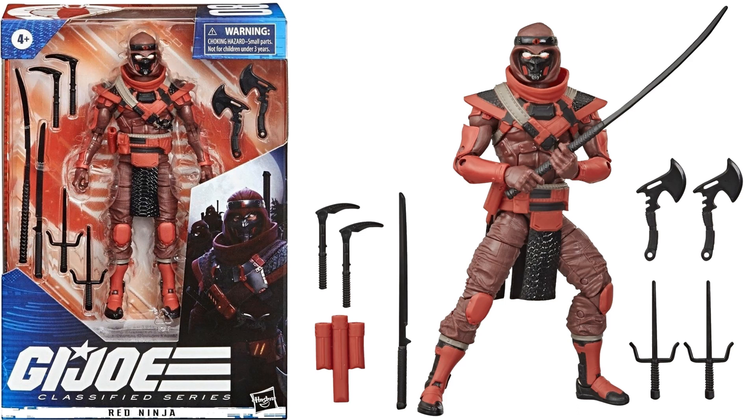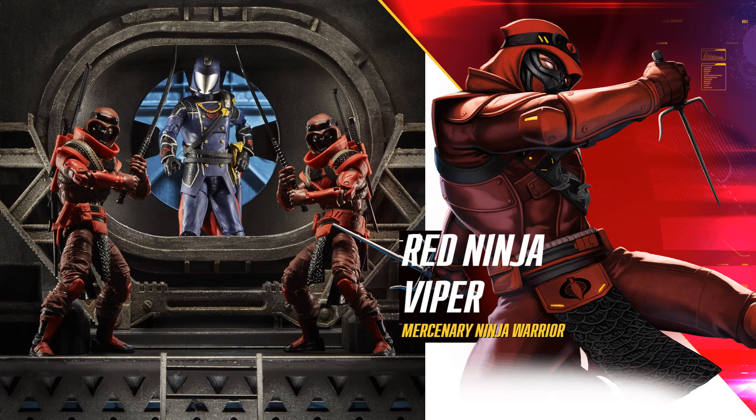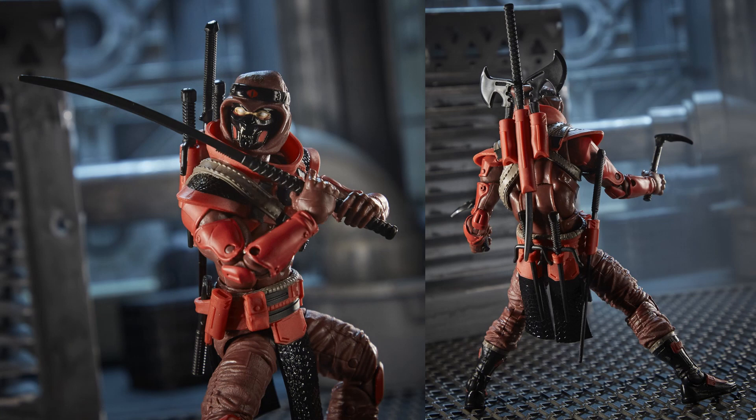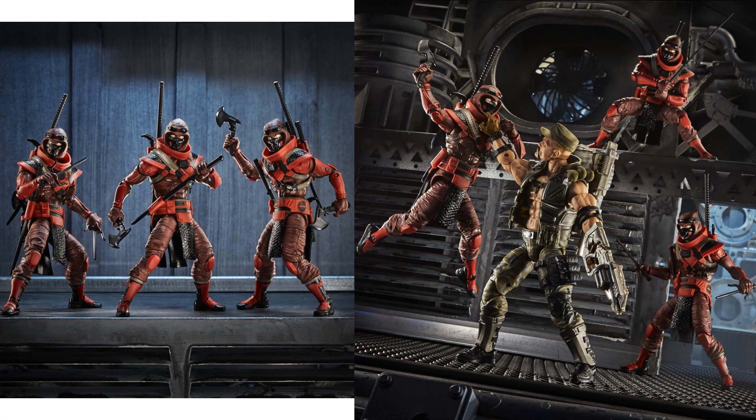Next is figure number eight — the Red Ninja — with white eyes and all kinds of weapons. This is your first army builder, protecting Cobra Commander as mercenary ninja warriors. Here's the best original three-and-three-quarter Red Ninja I could find, plus a nice shot of all the weapons stored on his back. Army-building time!